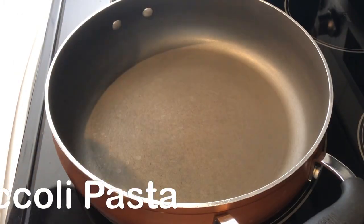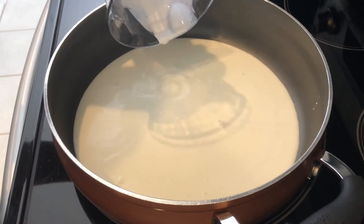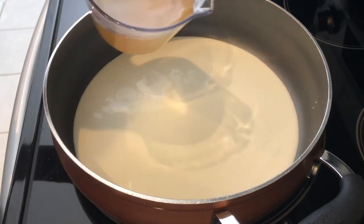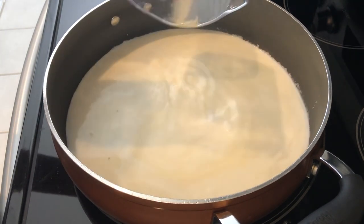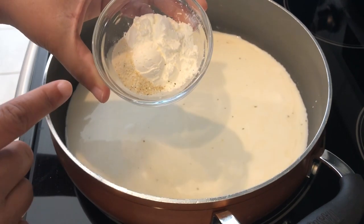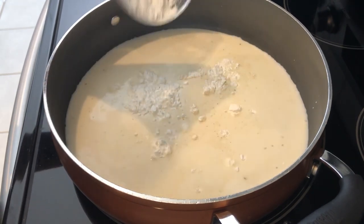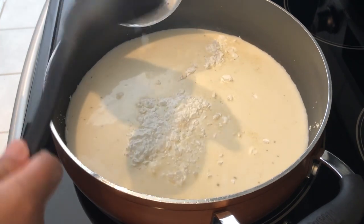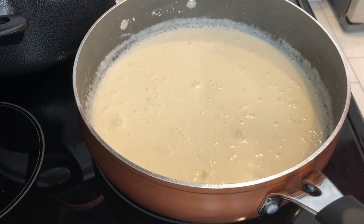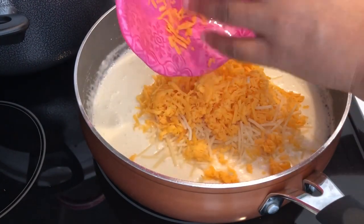I'm trying a new recipe tonight — quick broccoli pasta. I'll leave the recipe in the description box. In my saucepan I've added whipping cream, chicken broth made with bouillon and water, garlic salt, onion powder, and cornstarch. You add everything in at the same time, bring the mixture to a simmer, and once it thickens up I added in parmesan cheese and cheddar cheese, stirring until melted.